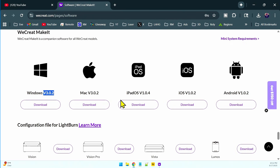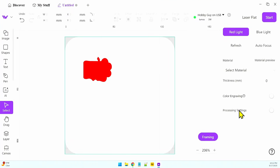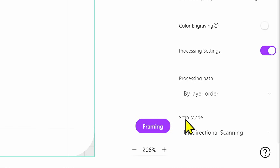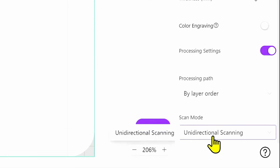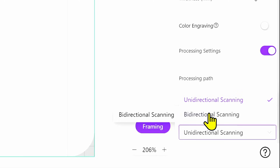Once you've installed this — which I already have, I've downloaded it and ran the program — come over to the WeCreate software. Over here on the right side you'll see Processing Settings. If you turn that on and come down, you'll see Scan Mode. The default is unidirectional, but what everybody wanted was bidirectional. Bidirectional is now an option, and that puts to bed probably the number one complaint that people have had.